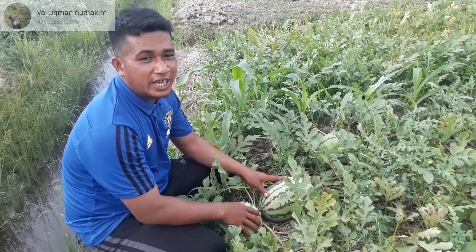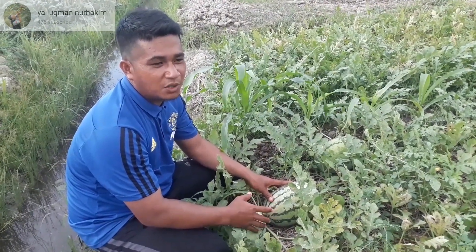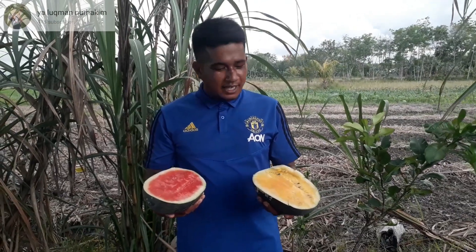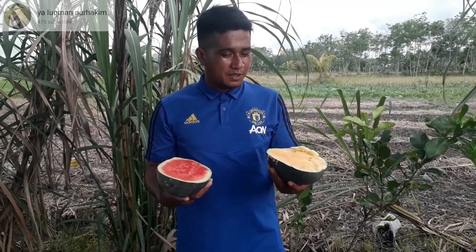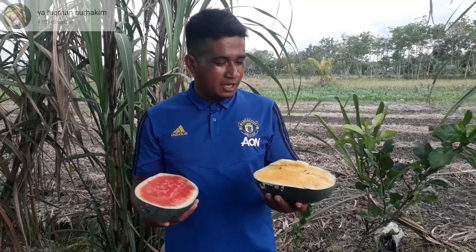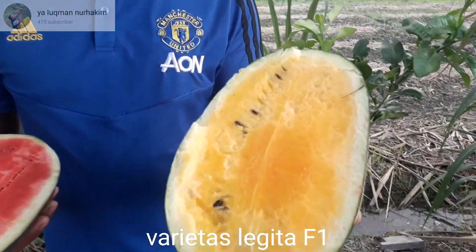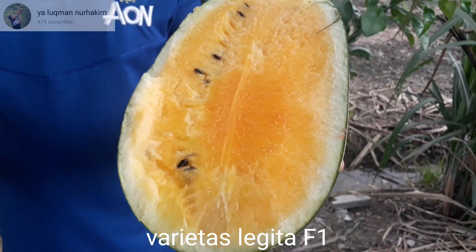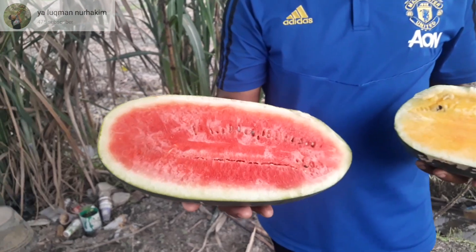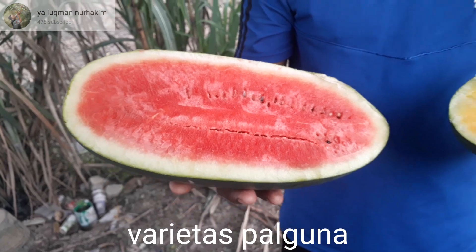Mungkin itu dulu tips dari saya untuk memastikan buah semangka itu siap dipanen. Tadi yang sudah kita jelaskan adalah ciri-ciri buah semangka yang sudah siap dipanen. Ini salah satu semangka kuning varietas Legita F1 dari Cap Panah Merah, dan yang ini varietas Pal Guna dari Cap Panah Merah.